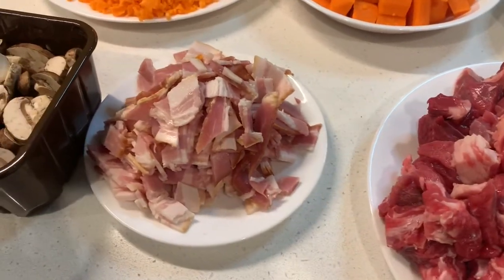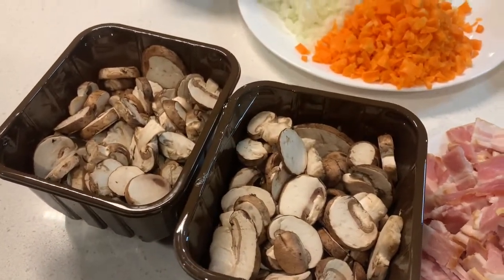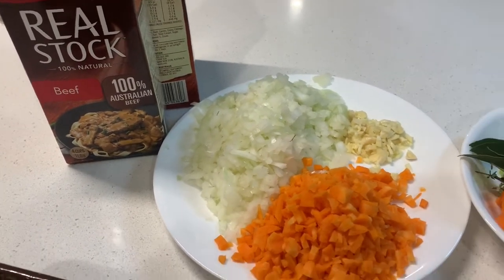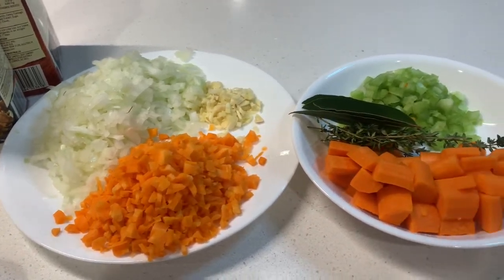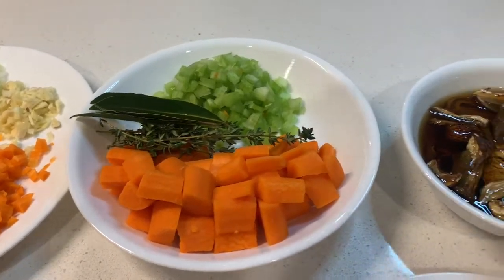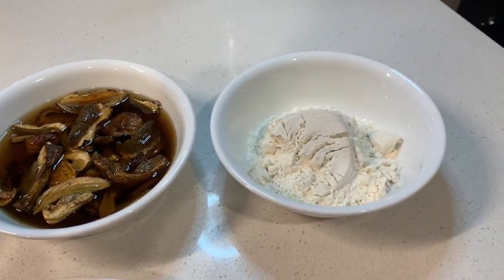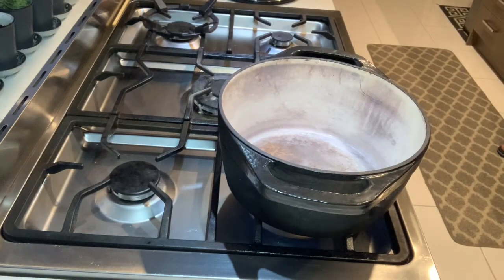We're going to use diced chuck steak, sliced bacon, sliced Swiss brown mushrooms, beef stock, finely chopped onions, garlic and carrots, four bay leaves, a few sprigs of thyme, some finely chopped celery, and some more chopped carrots. We also have porcini mushrooms soaked in hot water, and some flour. Heat up a heavy bottom saucepan.